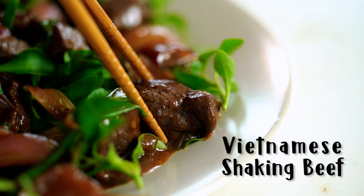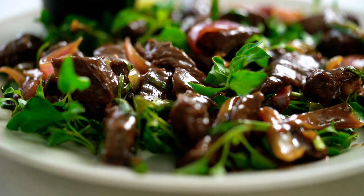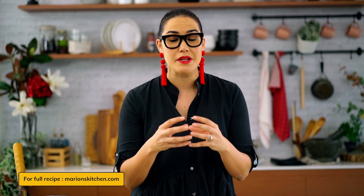This beef — the flavor is insane and we're just using regular pantry ingredients. We're going to make Vietnamese shaking beef, and this is not just your average beef stir-fry. For me this is a really special dish. We're going to use a really beautiful cut of beef, be very careful about the way we layer the flavors, and the result is amazing.